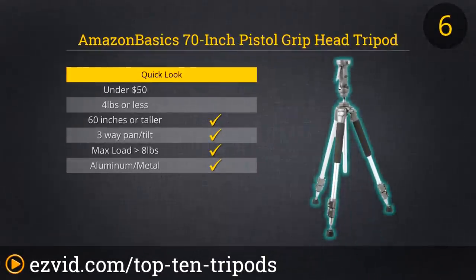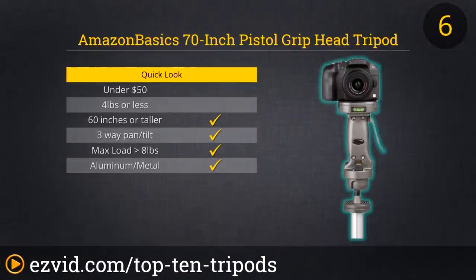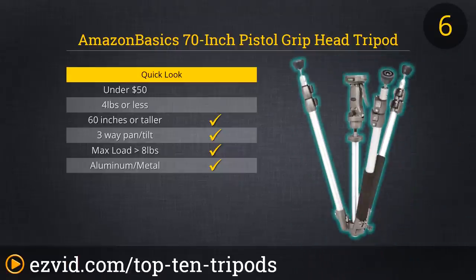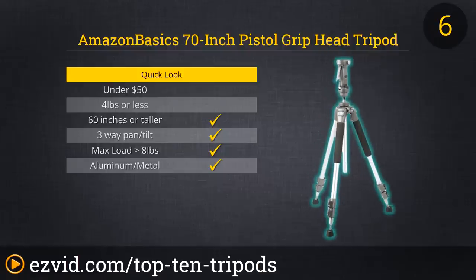If you prefer a pistol grip instead of the traditional ball head, then the Amazon Basics 70-inch Pistol Grip Head Tripod is worth checking out. This tripod makes it easy to find the exact position you want all the way up to 360 degrees, and even provides a way to position the camera under the tripod for low-angle shots. It also has large rubber feet to grip and protect floors that come off easily to reveal hidden spikes that help you stabilize the tripod outdoors.